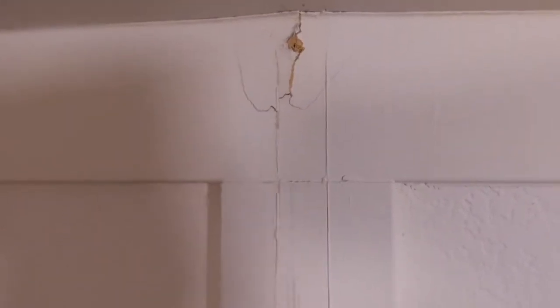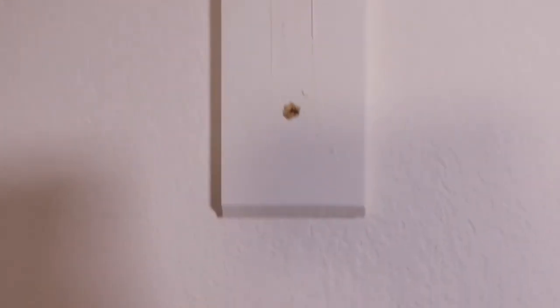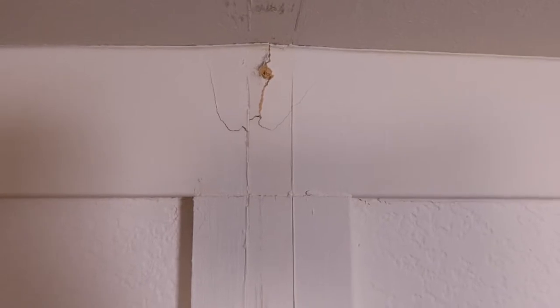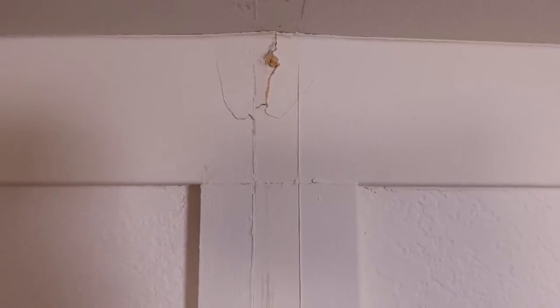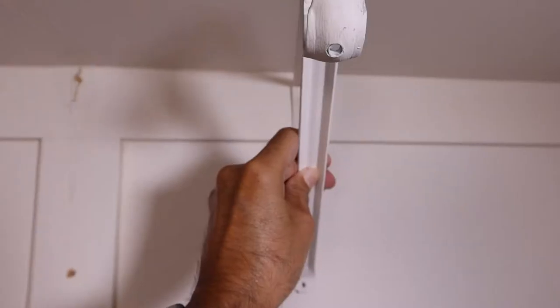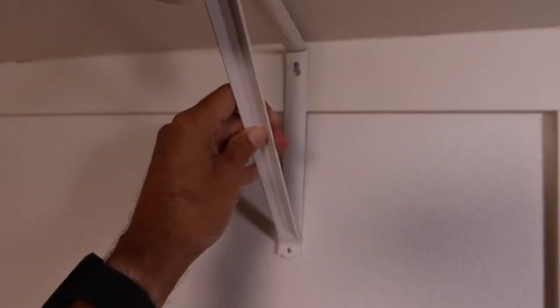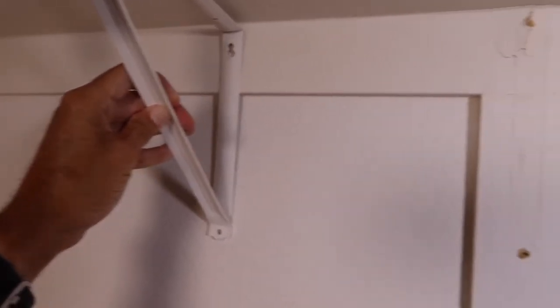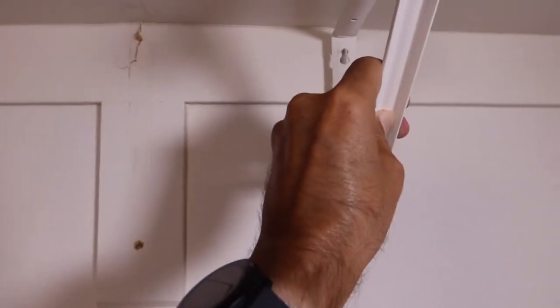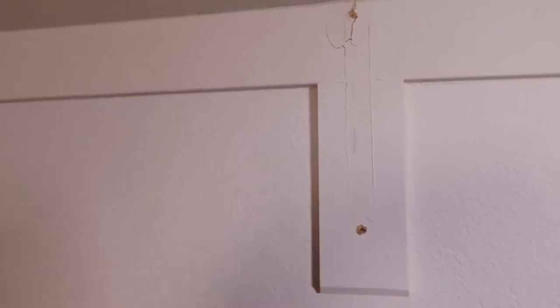I've got two choices. I can try to repair this wood, maybe put a new piece in altogether, or I can just cut it out, maybe put a long screw through the wall. However, there is no stud here — studs are right here and here. I could just add another bracket and put one here and here, screw it through the stud for extra support. That kind of appeals to me.